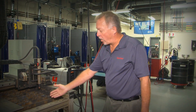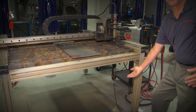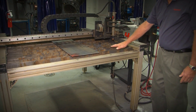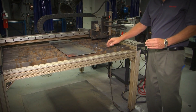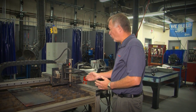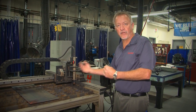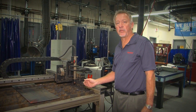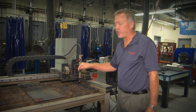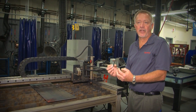The two most common fume control methods are water table use and downdraft tables. A water table has a water tray that hangs just a few inches under the slats, and you can fill it right to the top of the slats. Water tables work really well — the effluent, or flow of molten metal from the plasma cutting operation, gets blown down into the water where it cools immediately and sinks.